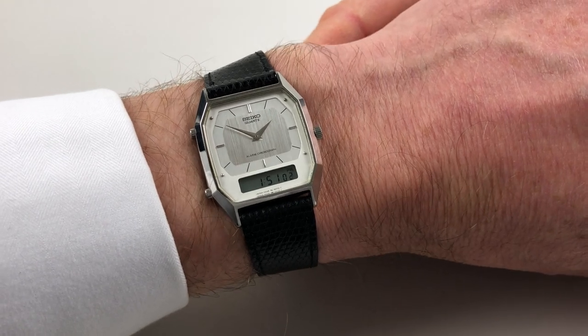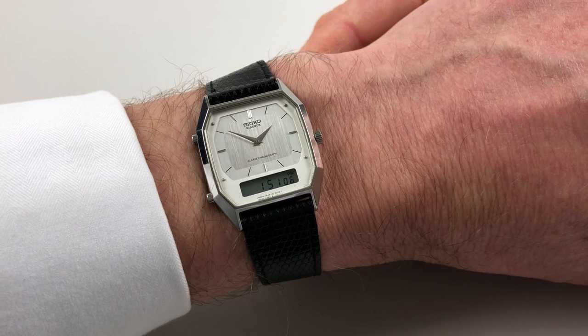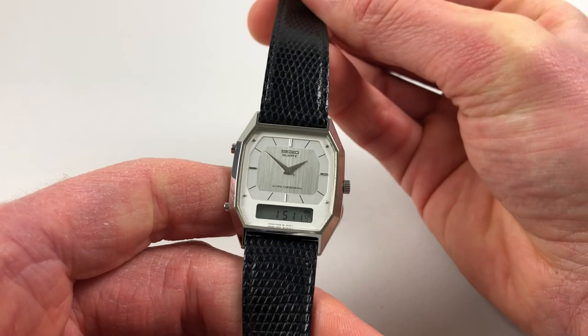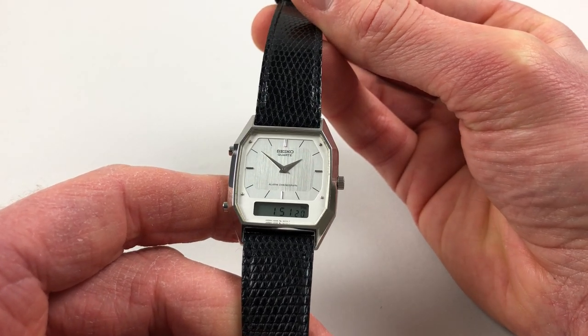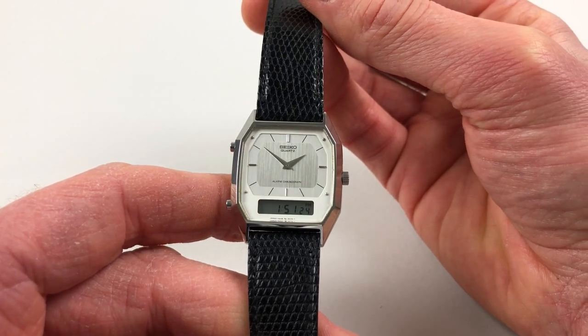This steel Seiko Alarm Chronograph wristwatch is a 1980s model. It has a split-screen display with an analogue above an LCD display. The analogue time display is on a two-tone dial with applied baton indexes and Dauphine hands, and the LCD digital display is shown beneath.